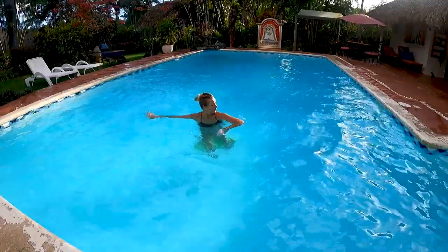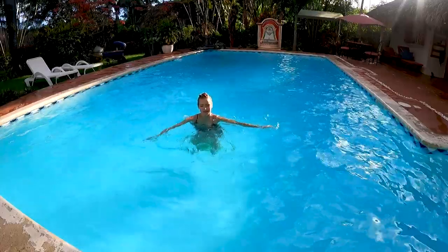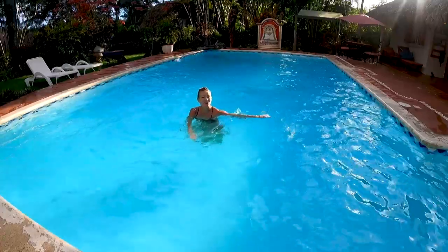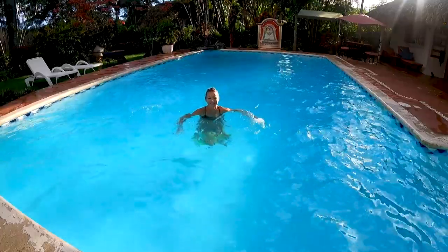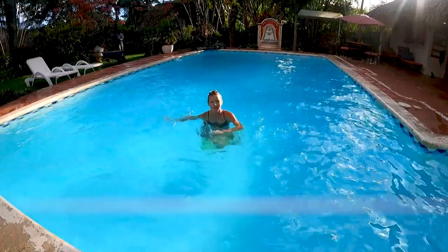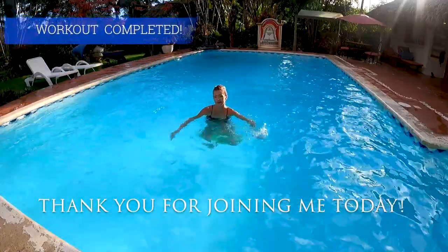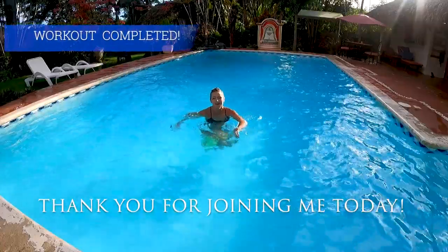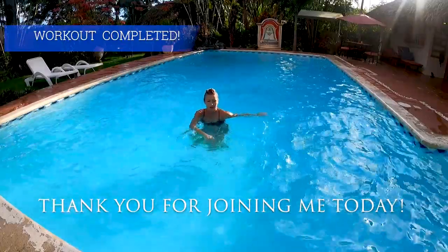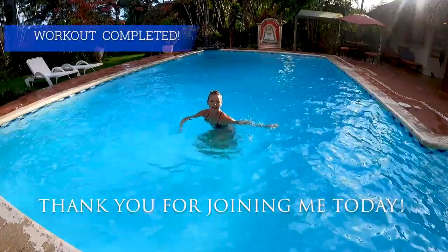Thank you so much for choosing this workout. I hope you enjoyed it - it was long, it was challenging. I had a little colder temperature today and yet somehow it was possible. If you have warmer weather or better conditions for air and water, you probably had a lot of sweat - we surely burned a lot of calories. Remember to give your upper body a break the next day, but you can pick other workouts - yoga, Pilates, so many options - or something for lower body. Good job, relax.